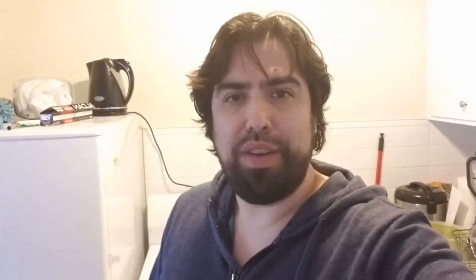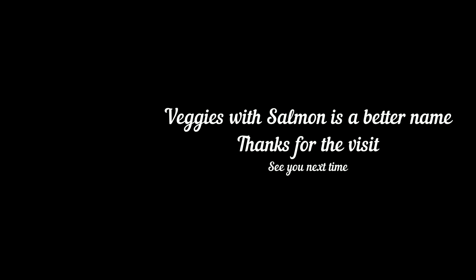See you later, my friends! Thank you for watching.